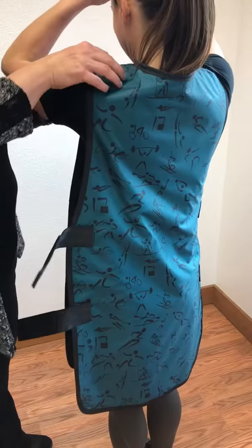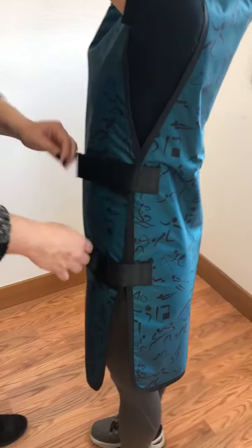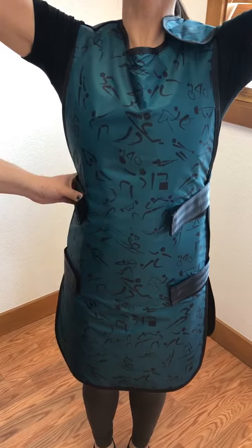It has an adjustable shoulder and Velcro again on this side. This can fit a wide variety of people — great for department use because of those Velcro adjustable straps. This is the Smock Top Apron, model number SM.